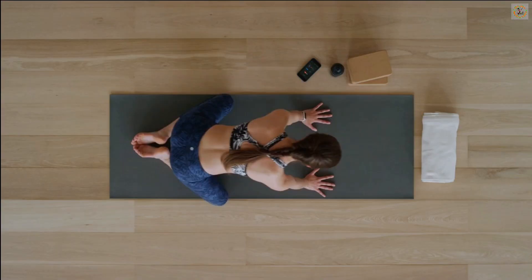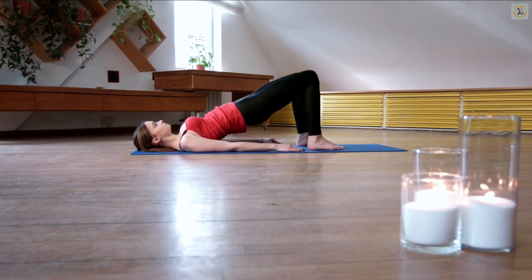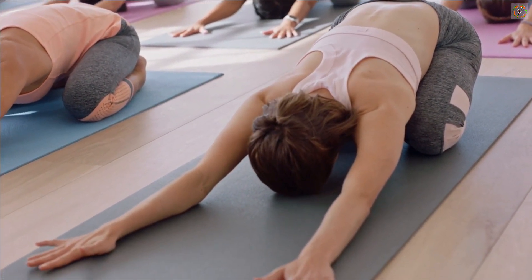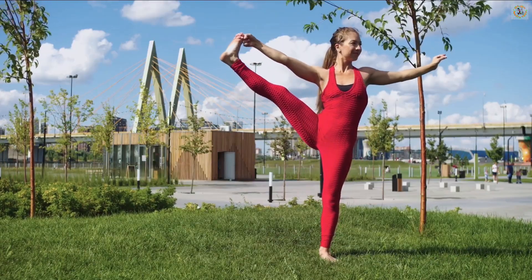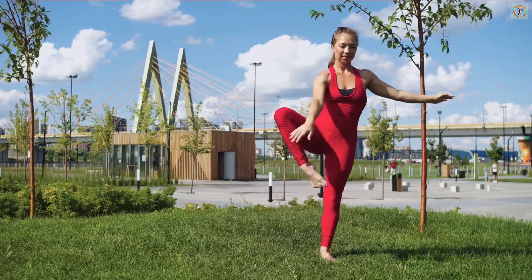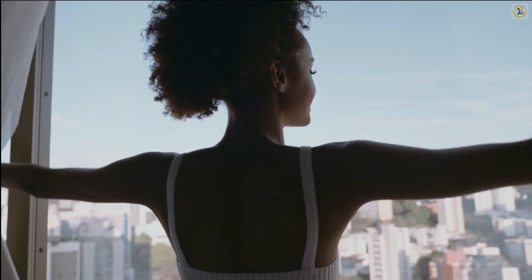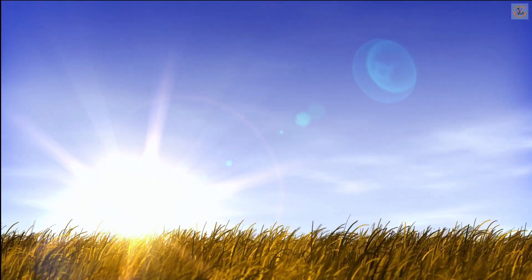Integrating these poses into your daily routine doesn't just manage back pain — it actively reverses it. You're not only easing pain but also building a body more resistant to future stress. With these poses, we're not just addressing symptoms; we're engaging in a healing process that enhances your spine's health and your overall vitality. Each movement is a step toward a more active and pain-free life.